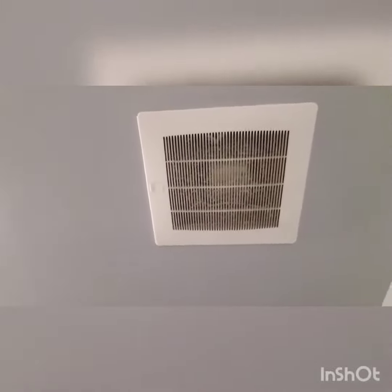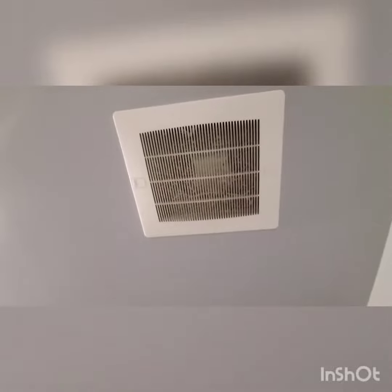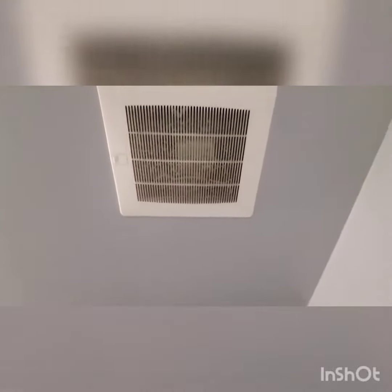You can't see because it's dirty, but the model number looks like the SP-A190, so that must be a 190 CFM exhaust fan. Actually you can see a little bit of everything — there we go, you can see that SP-A190.